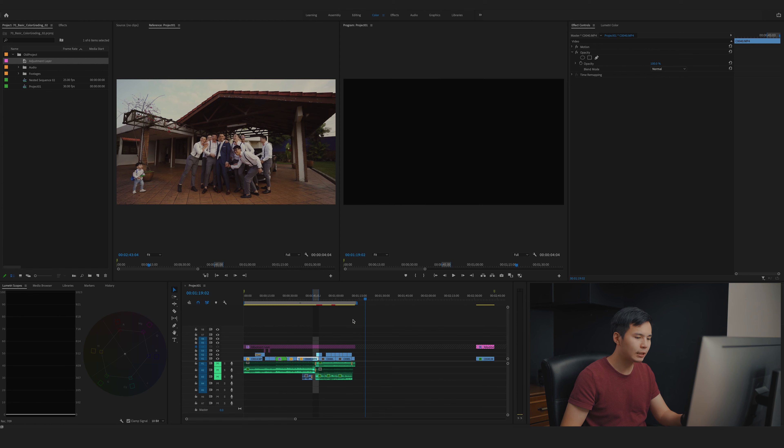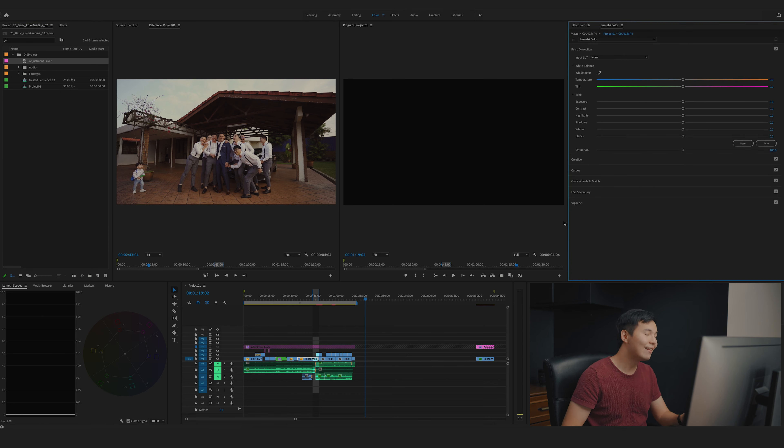I already created the look I want beforehand as a color reference. I'm in the color workspace in Premiere Pro. I have a project and effects panel on the left and two monitors — one is a reference monitor and the other is the program monitor linked to my timeline. I also have the Lumetri Color panel, Lumetri Scopes with waveform and vectorscopes, and the timeline at the bottom.